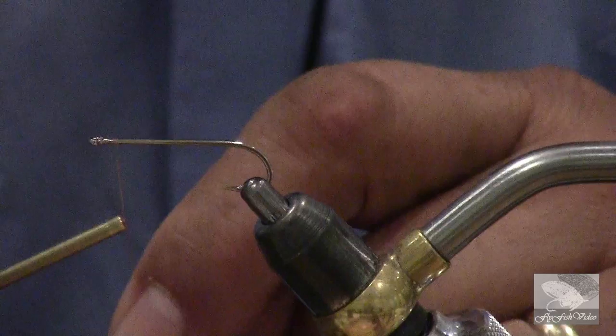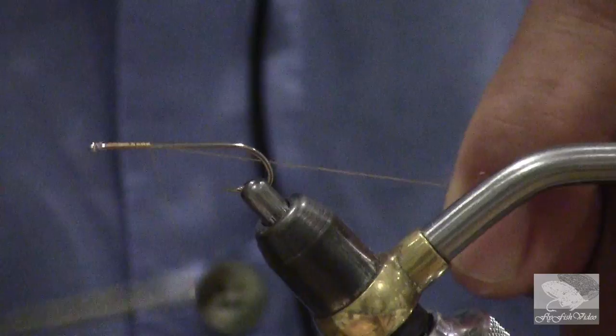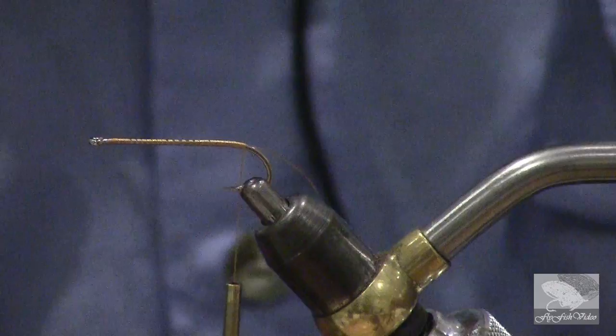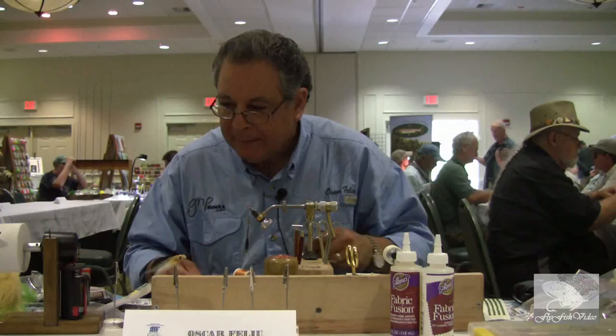Let's start by wrapping the thread. This is a burnt orange thread, 140 denier, and we're going to cover the entire hook all the way from behind the eye to the top of the bend. This will ensure that every material I tie will be securely placed and will not slip — it's very difficult to hold things on a very smooth surface such as the shank of a hook.